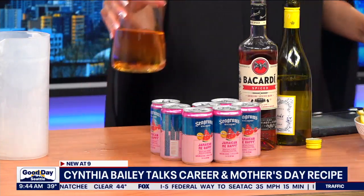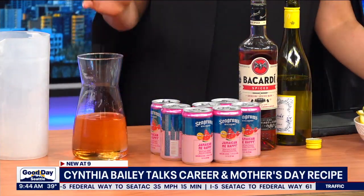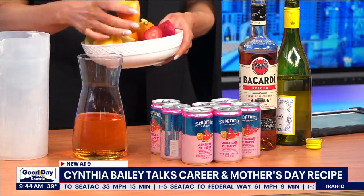It already looks good, but we're going to make it even better — now we're going to make it pretty and add our fruit. Throw in all your delicious fruit. Some of my favorites are grapes, watermelon, and strawberries, but again this is totally your thing. However you want to make it is great — whether it's the fruits you add or how much or how little alcohol you include. I do love a sangria!